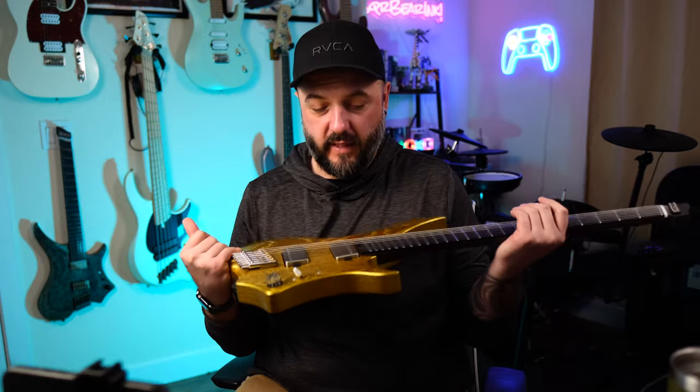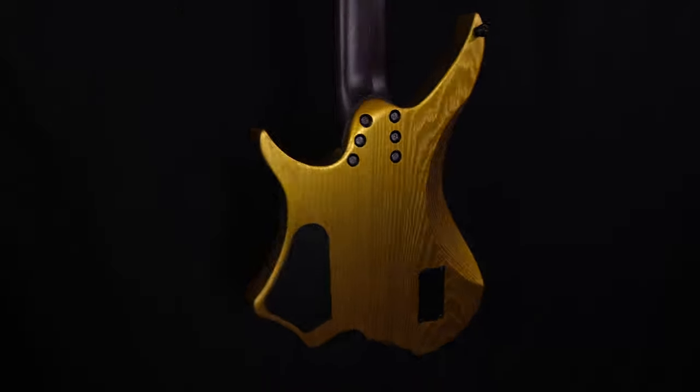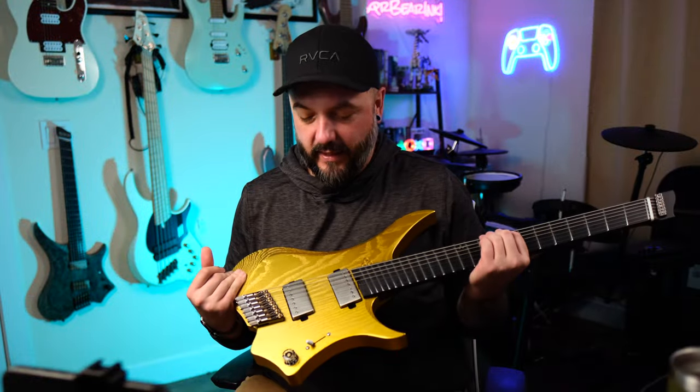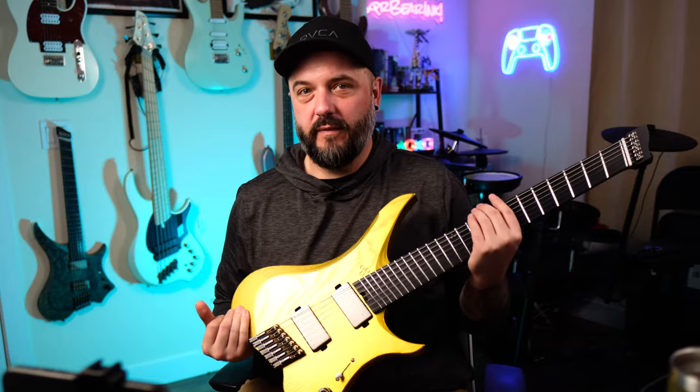Alright y'all, so you watched me do the unboxing of this last time and today we're here to do a full demo of the GOC Illumina MTLX, specifically this one in gold. You know if you watched my last video that I am just absolutely enamored with this color. It looks ridiculous and I still haven't gotten enough of it. But before we dive in, let's go ahead and take a listen to this in the context of a full demo song.